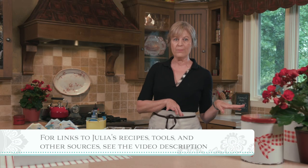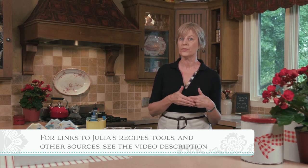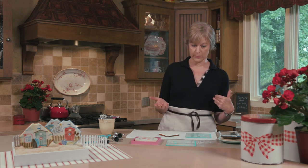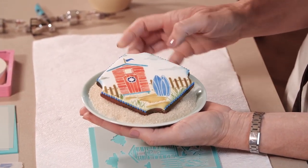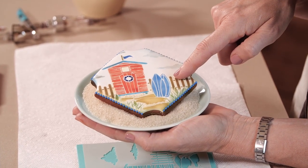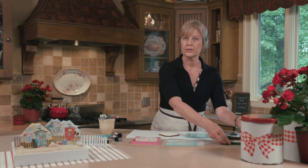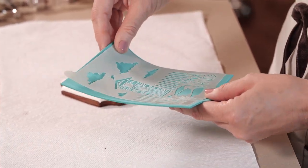We're going to start by looking at how the background set works in isolation without the message and frame set, and then we'll put the two together. So we're going to start with just the background Beach Cabana set and see how that works by itself. I'm going to try to replicate this cookie here, which involves the background stencil and an overlay of the surfboards — really really simple. But first, let me show you what's in the background set. The beautiful background, as we talked about before, is the first piece.